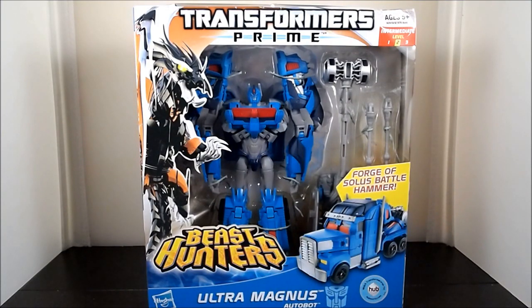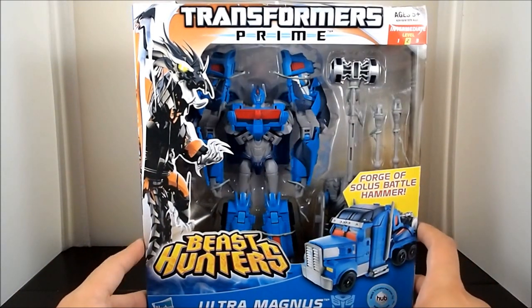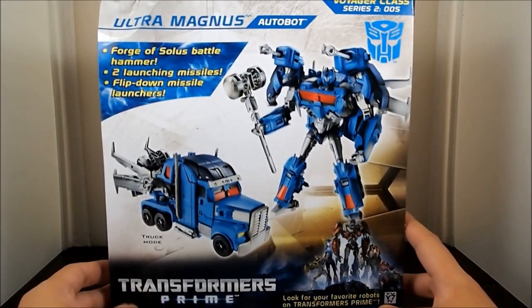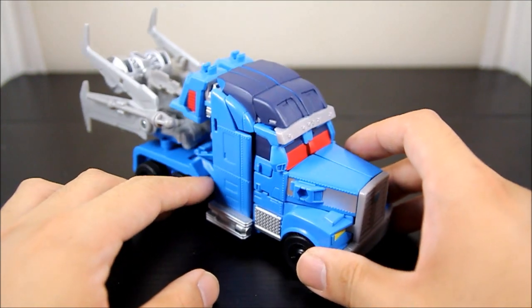What's up guys, Wildland Customs here. Today I'm going to take a look at Transformers Prime Beast Hunters Ultra Magnus — the new version — using the old Optimus body. Let's take a look at the back. Pretty cool. All right, let's open them up.